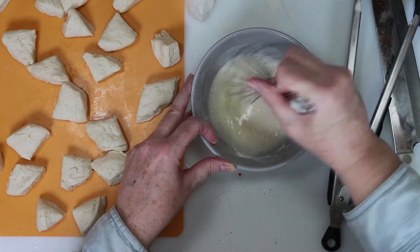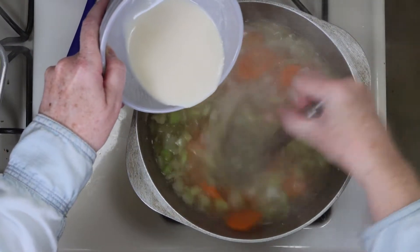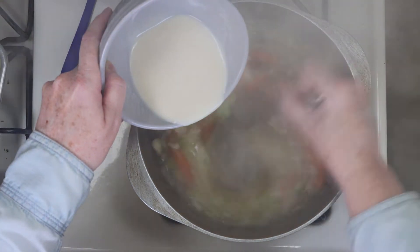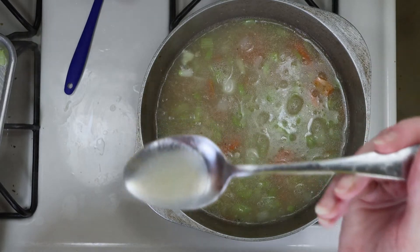After my broth started boiling, I pulled all the chicken out, added the slurry, and gave everything a good mix. You want to give it a taste here, and since I did use unsalted broth, I added some salt here as well.